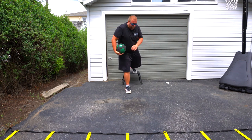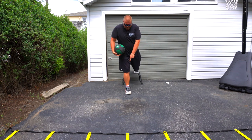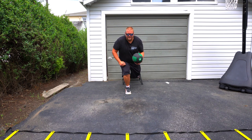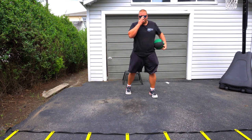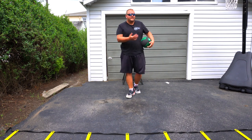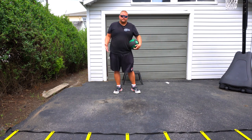Then step back with your left foot — again, be up on your toe — and dribble with your left hand. Hold that position for 15 to 20 seconds, or longer if you want.